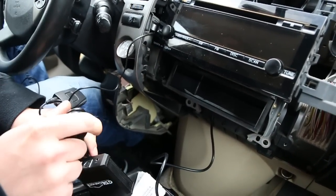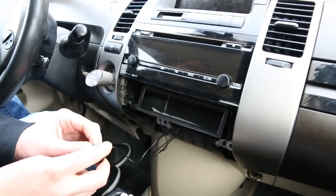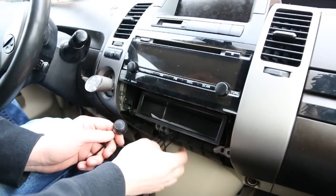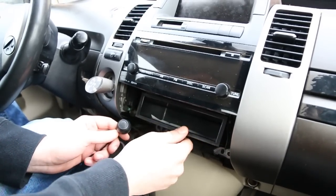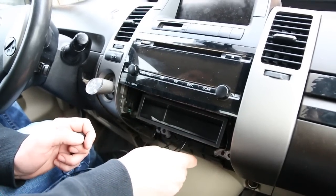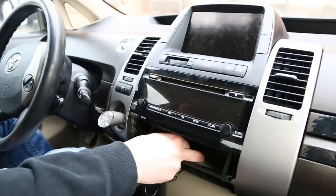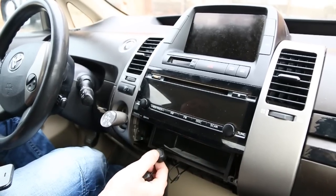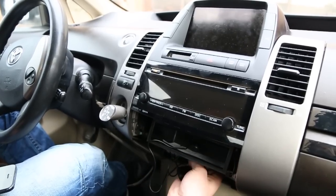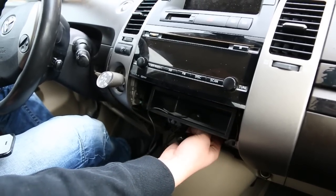Now we're going to put this all back together and show you how the Bluetooth works. For this button, in the previous video we showed how to drill a hole into this compartment to feed the wires — it's the same thing for this button. If you want to feed it into this compartment, you'd have to drill a hole big enough to fit that connection into our Bluetooth module. The only things visible after installation are the remote control and the microphone — everything else gets hidden behind the radio. There's plenty of space behind there to hide the GTA Car Kit module and the Bluetooth module.